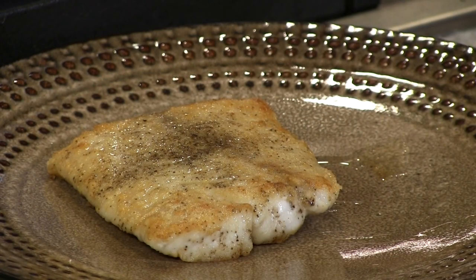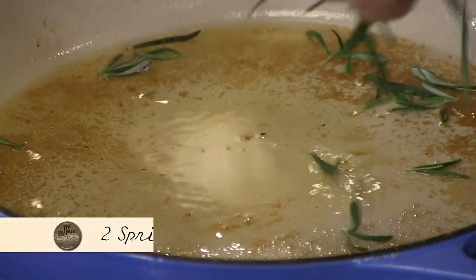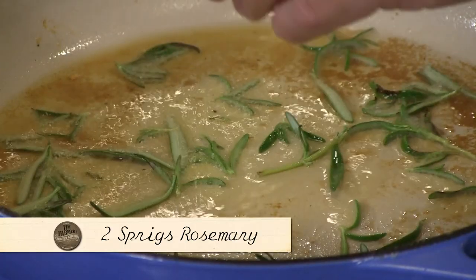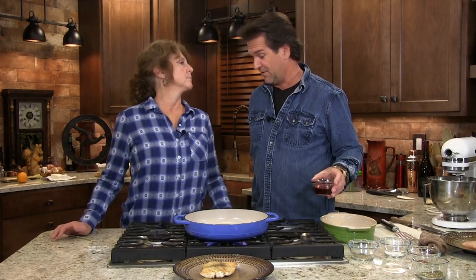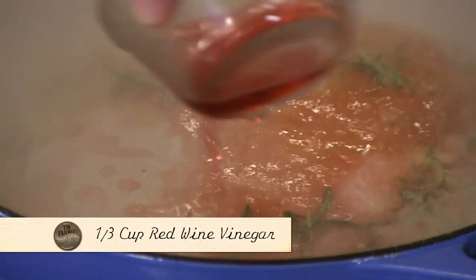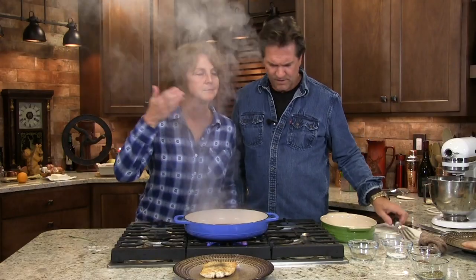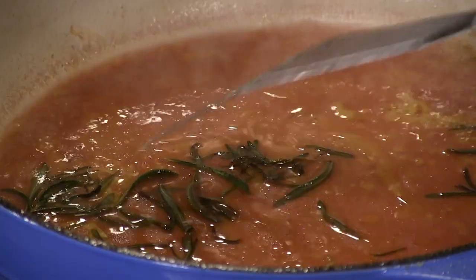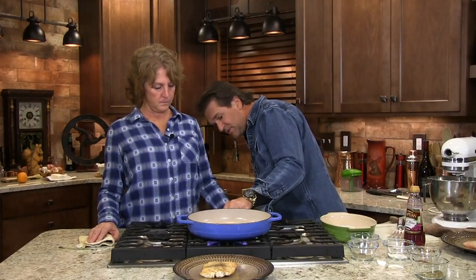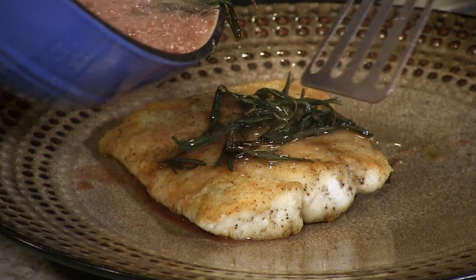Now we're going to let that set — it looks beautiful. We're going to come back with our rosemary. Doesn't that smell wonderful when it cooks? And we're going to add the splatter — you might want to stand back just a little bit. Then I'm just going to reduce this down. When that reduces down, I have just enough to pour off on that fish. Delish. Beautiful. Wonderful.